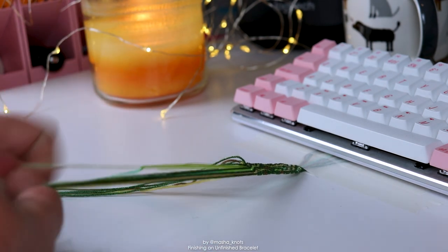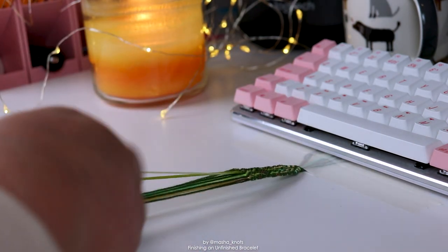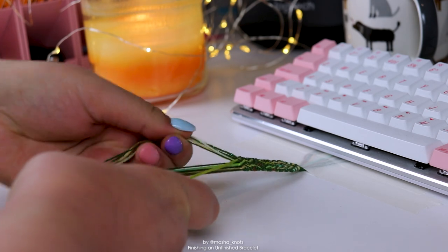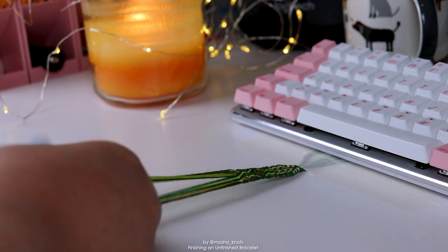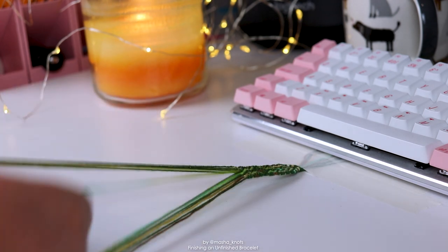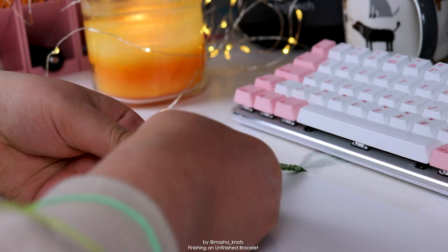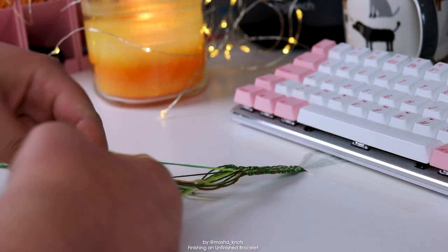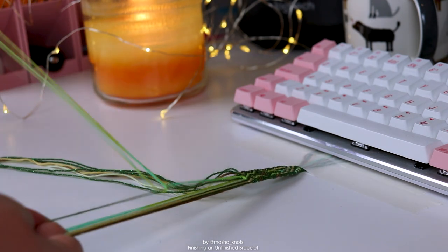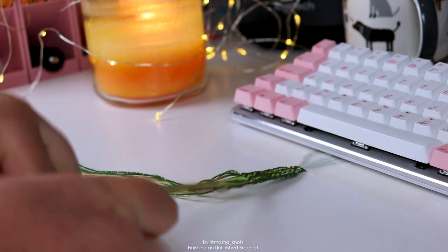This can be a recipe for disaster — I can end up with a lot of unfinished bracelets like this one — but at the same time it can be a recipe for success because I can finish a lot of bracelets. We will see how this goes. I am already in the process of doing this; I currently have one, two, three, four — counting this one, five bracelets going at once, and two of them are just for myself. That is my goal for 2022.